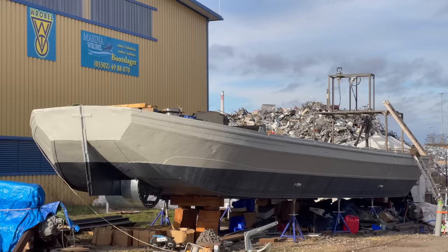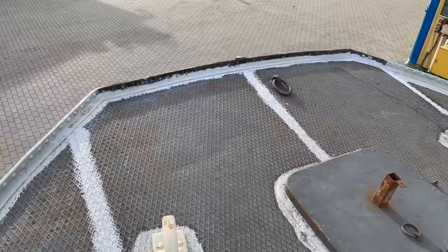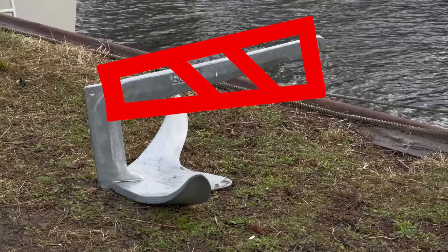I want to start with a job which I personally find is one of the coolest I've ever done for this boat: installing an anchor to the bow of the boat. I got a 50 kilo M-shaped anchor, and the idea is to build some kind of a structure that can hold and secure the anchor while not in use, and keep the anchor chain away from the hull when the anchor is out.